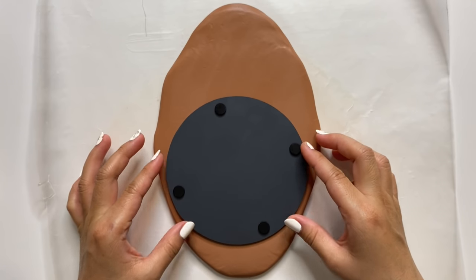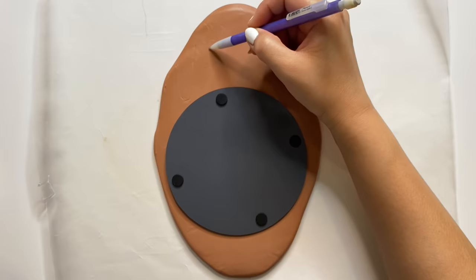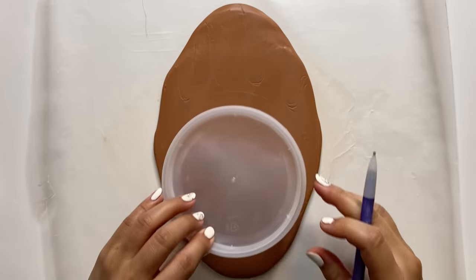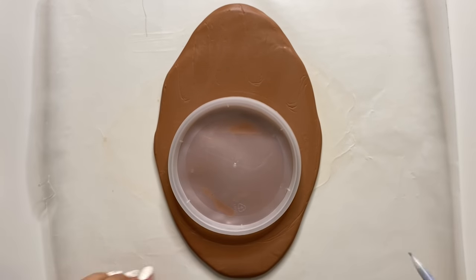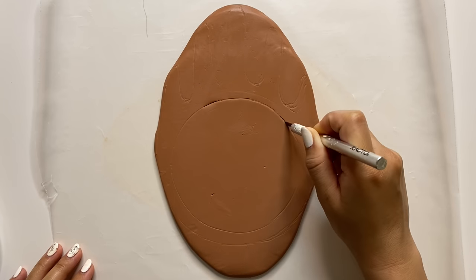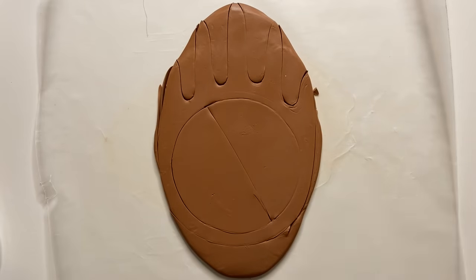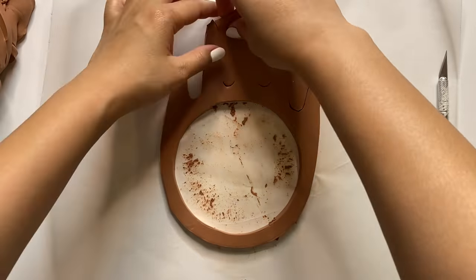Now I'm placing the mirror right on top to use as a guide and lightly sketching out my design. I actually wanted my hand to be a little different than the original — a bit skinnier and longer. For the round mirror, you can find these at your local craft store or even at the dollar store. I'm removing my mirror and taking a lid or something else that is a circle shape and placing that right onto my design — I made sure the circle is smaller than the mirror so it can sit right behind it. For the next step I'm cutting out my design with my exacto knife, going pretty slowly. If you make any mistakes you can totally smooth it out later or start over and roll out the clay again.